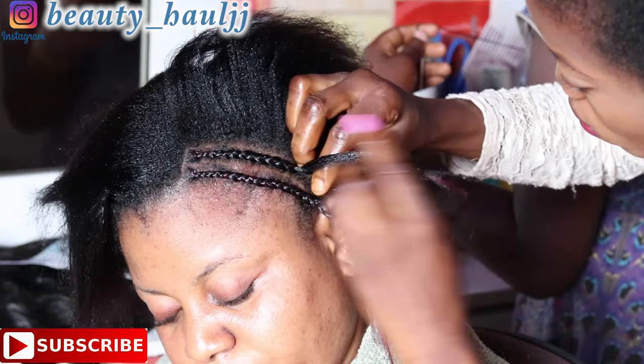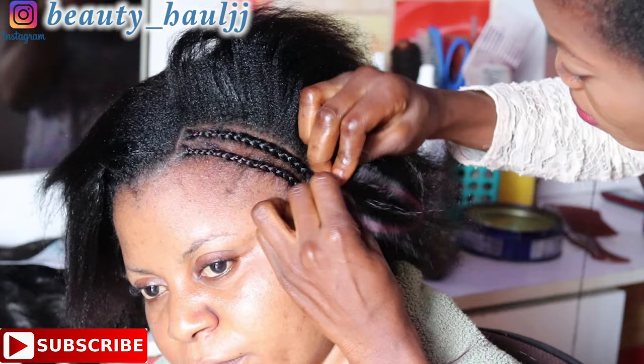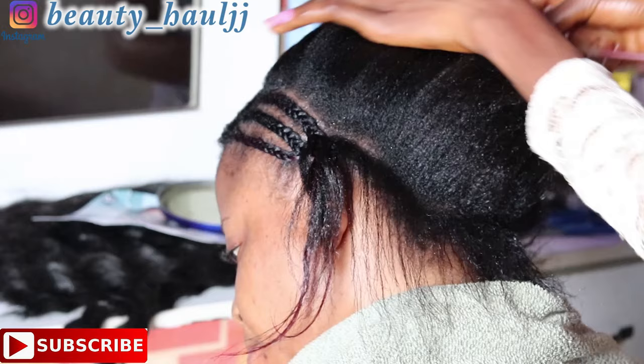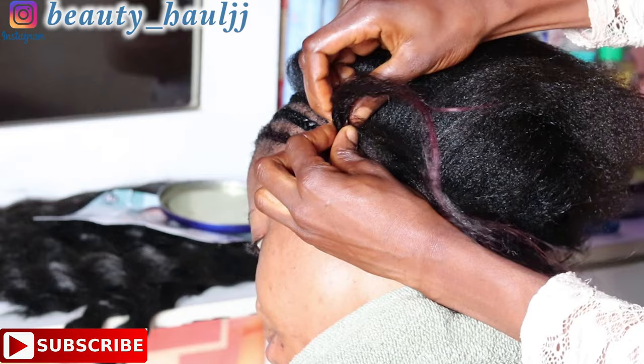For the second cornrow, we go ahead and cornrow until we get almost to the end part where I sectioned out. Then we just add the tip of the first cornrow to the second cornrow so that it doesn't get bulky at the end.